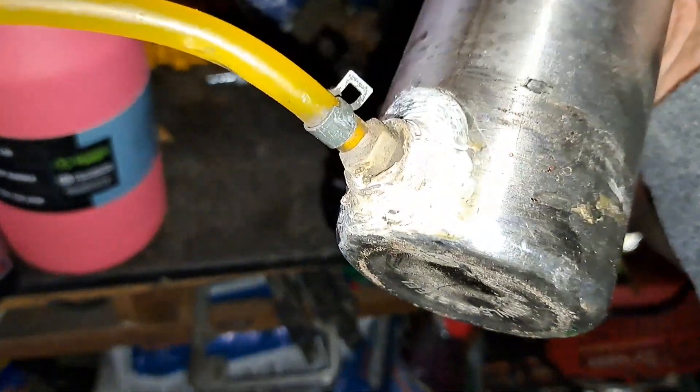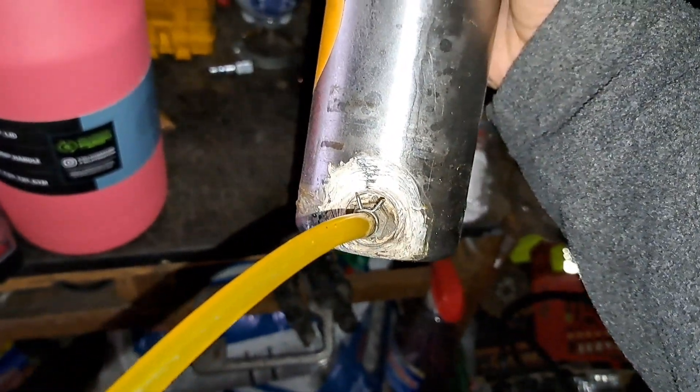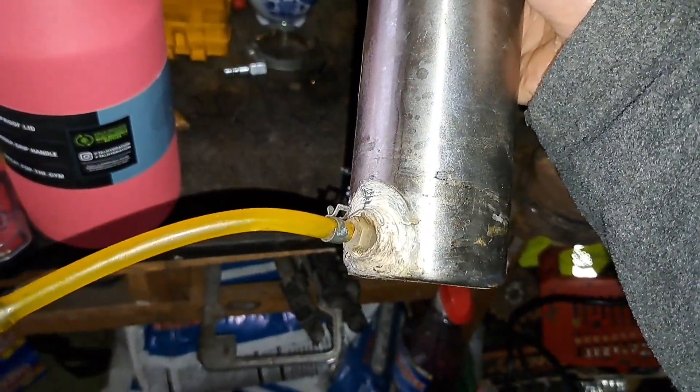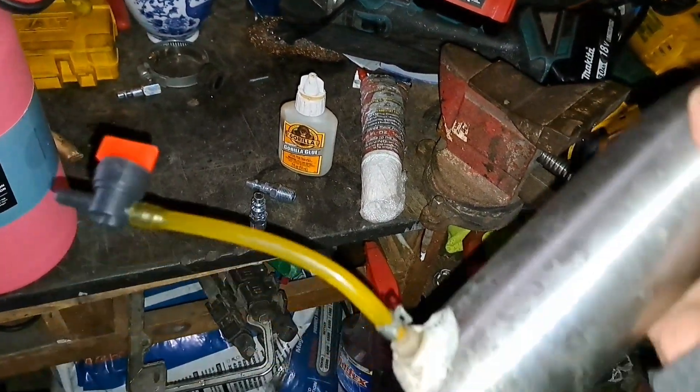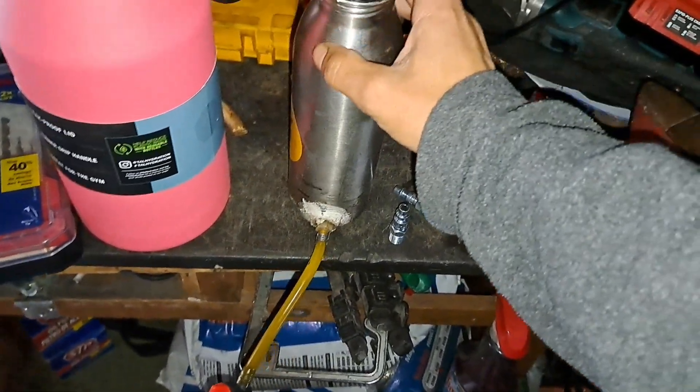I like to put two layers — I think I put a little bit of gorilla glue in here too. I'll put one layer, let it dry for a whole day, then put a second layer. If you want to keep it safe, maybe a third layer, because it is gasoline.